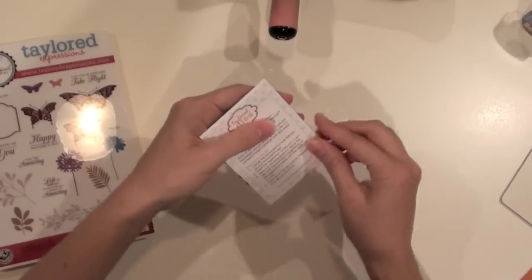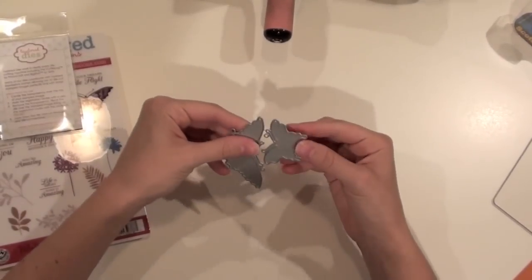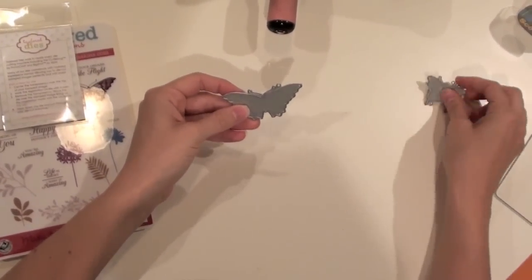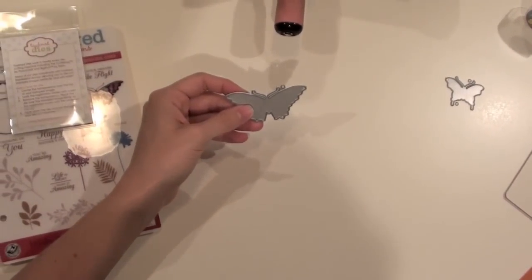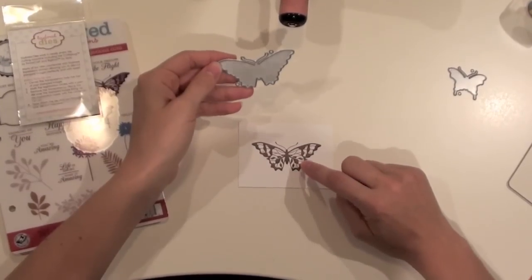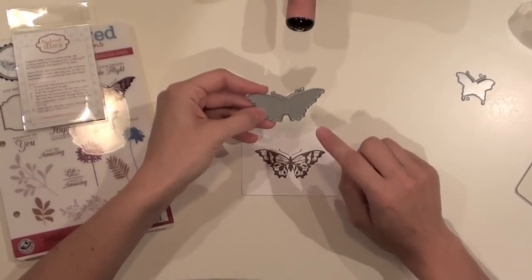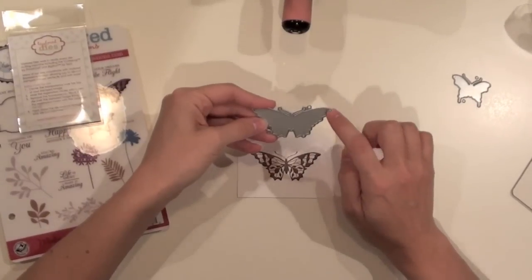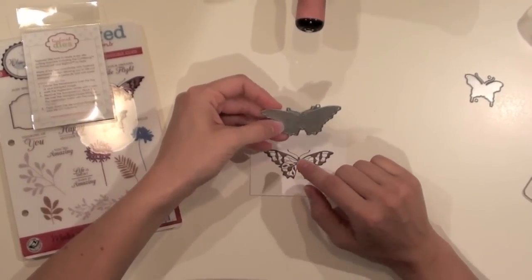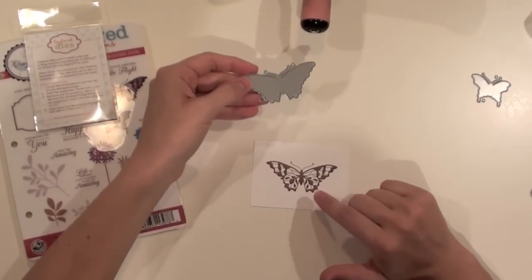When you get the dies and open up the package you'll see that the dies are connected together, so the first thing you want to do is just break them apart. I have a stamped image that I've already stamped and I want to cut it out with the dies. Now because our stamps are rubber, it's harder to cut out the die first and then try to position the stamp onto it. So what we've done is put alignment holes on our dies to help you line up the image perfectly.